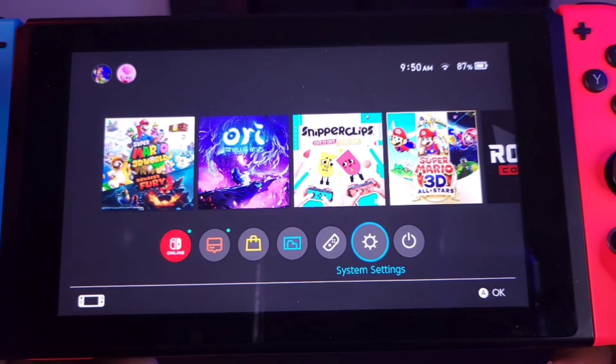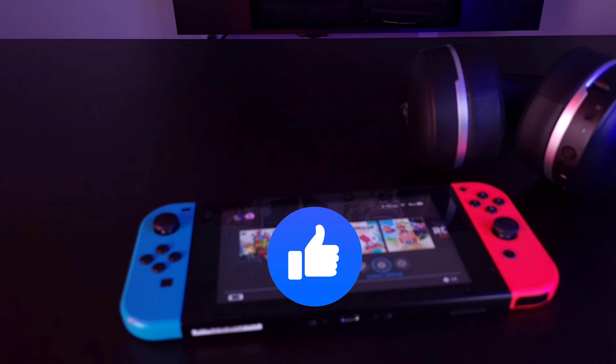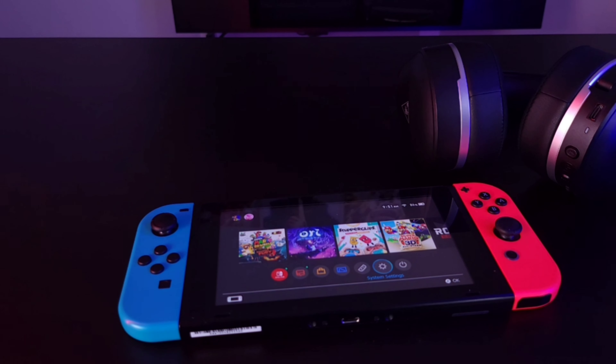That's it guys! If you liked what you saw, definitely hit us with a like on this how-to video. If you want to see more videos like this, including headset reviews and comparisons, check us out, hit subscribe, and hit the notification bell so you know when our videos drop. Other than that, we'll see you guys in the next video.